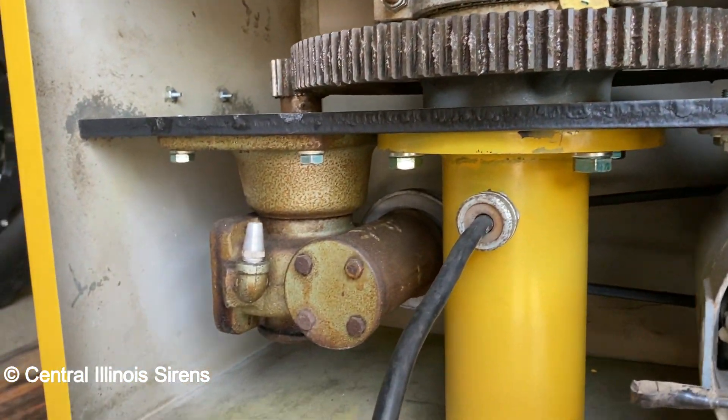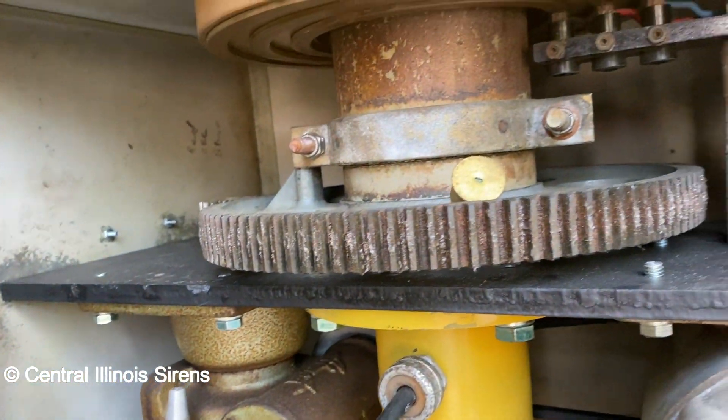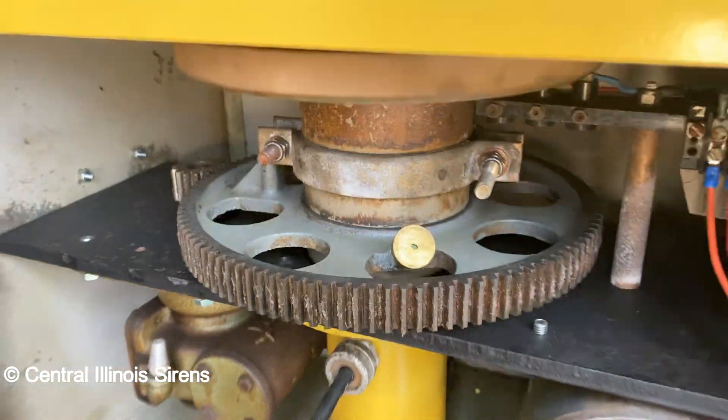Here's the inside of the rotator box. The oil on the gear reducer has been changed, and I greased the gear — normal maintenance stuff.